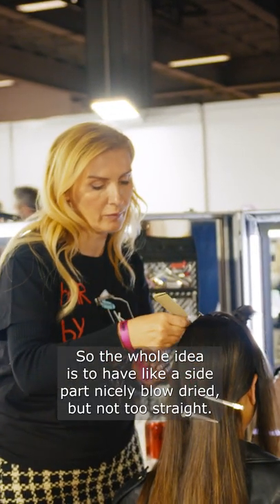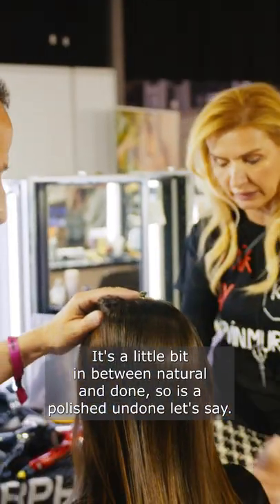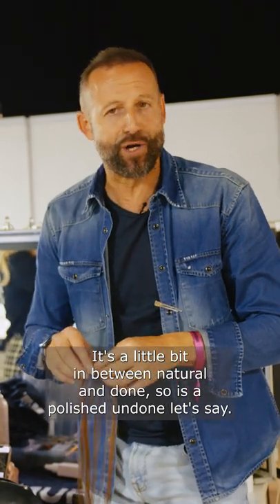So the whole idea is to have a side part, nicely blow-dried, but not too straight. It's a little bit in between natural and done — polished and done, let's say.